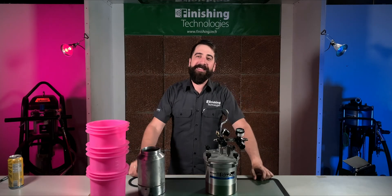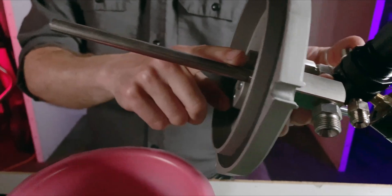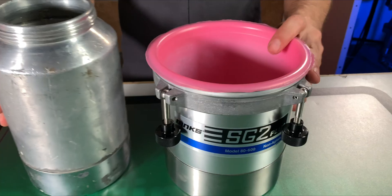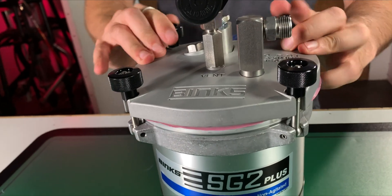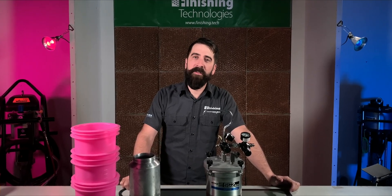There you have it — this is the Cadillac of two-quart pressure tanks, and now you can see why. From easier cleaning with a non-stick coated lid, the form-fitted liners, and stainless wetted parts, to the ability to pressurize safely up to 50 psi instead of 10, to the wide-mouth cup with clamp-style lid instead of threads, to options for agitation. Few two-quart tanks can match the features this tank has to offer, to make your paint jobs easier, quicker, and safer.